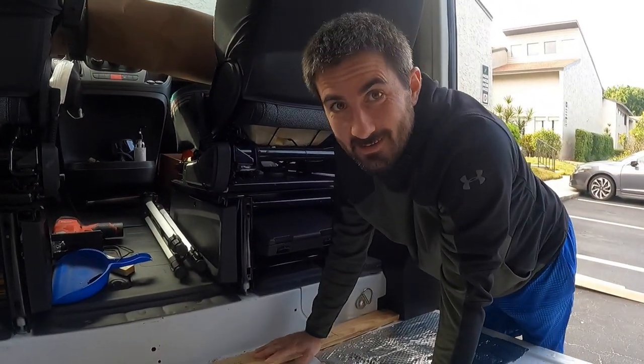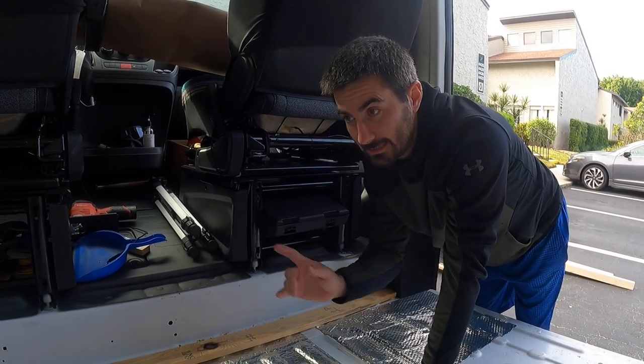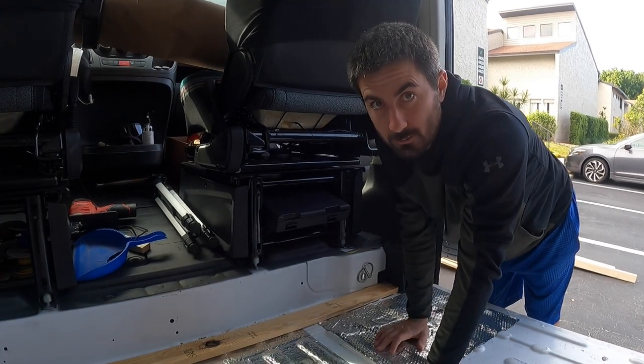If any moisture accumulates, it'll roll to the back of the van just like it's designed to do. One piece down — now for all the rest. You've got to measure 16 inches center to center, make a quick mark, and then you'll know exactly where your spot is.